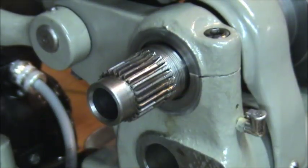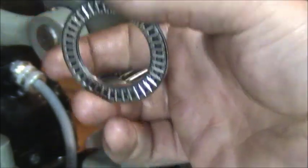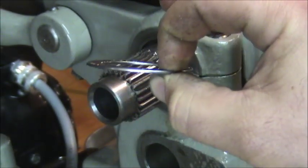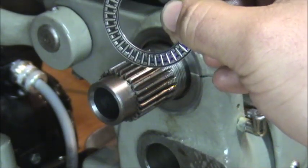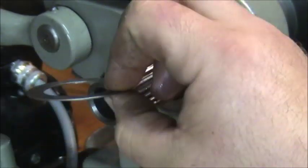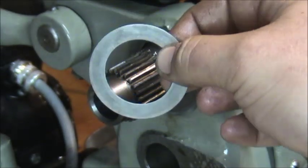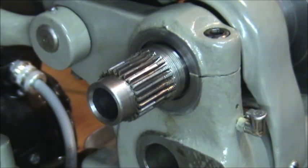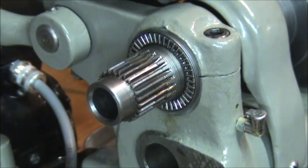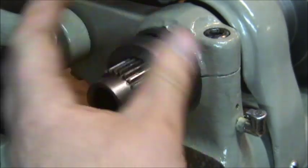This needle bearing is an inch and three-eighths shaft, two and one-sixteenth inch outside diameter, and five sixty-fourths thick. The part number on this for McMaster-Carr is 5909K3. The hardened washers are 32-thousandths hardened washers — part number 5909K53 — and obviously you want two of those. All you have to do is put your hardened washer in first, needle bearing in second, then your other washer, and pop your take-up nut on there.